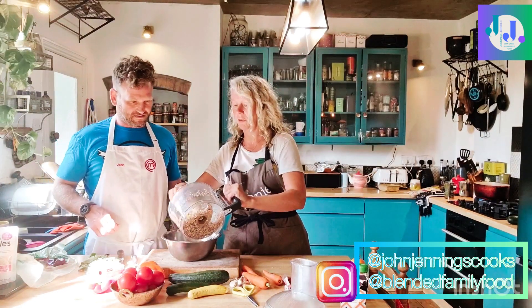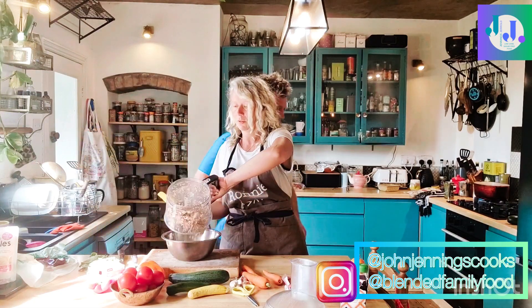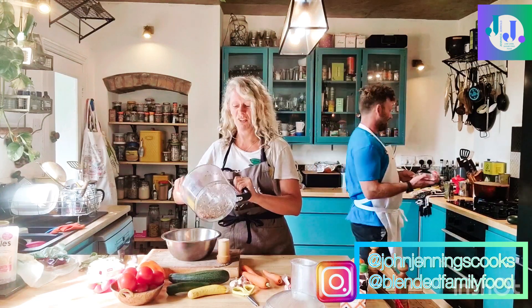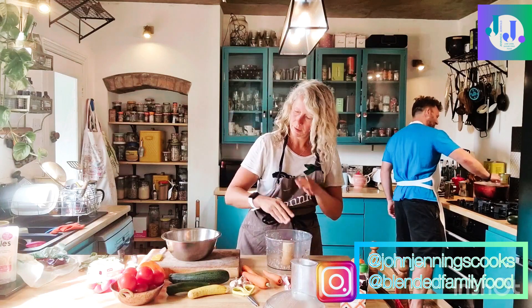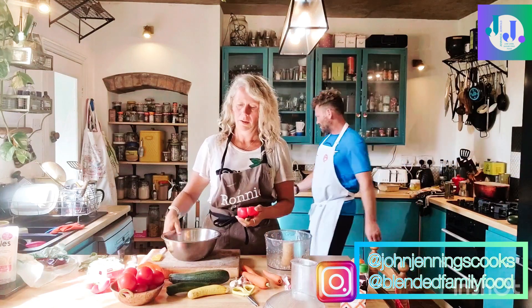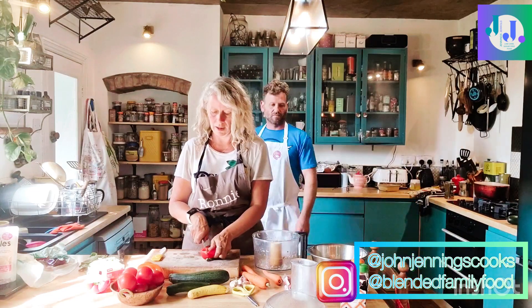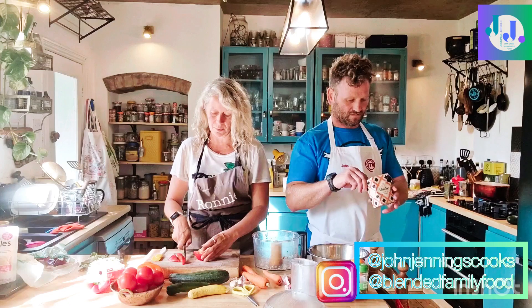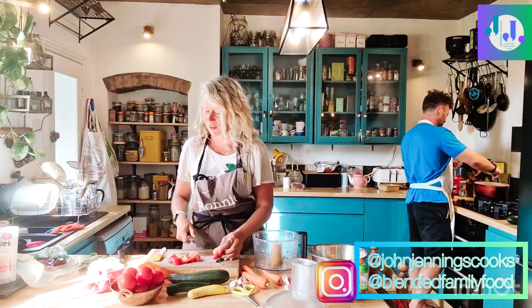So you're frying off the onions. I'm going to put the pancetta or bacon bits — lardons — in. There we go with the lardons, giving a good little base of flavour. And obviously if you don't use pork, that's fine, you don't have to use them. But I just think they give this bolognese an extra bit of delicious salty flavour.